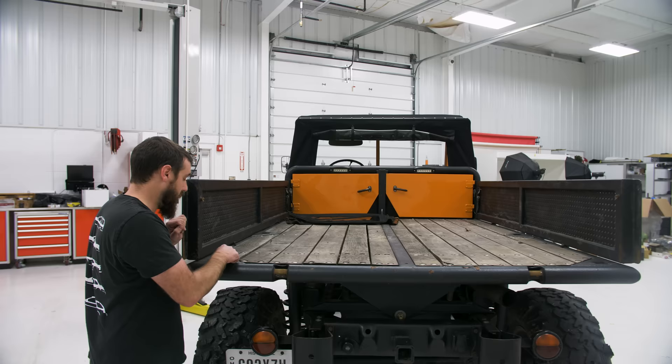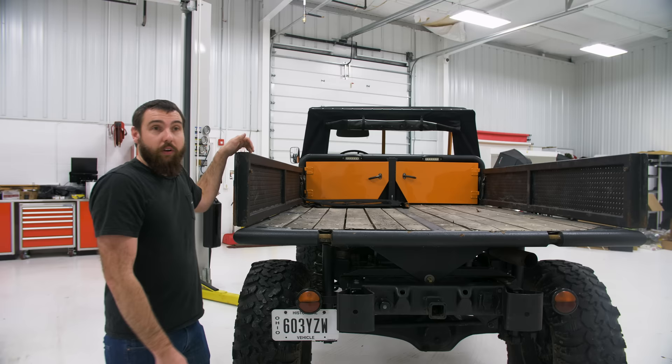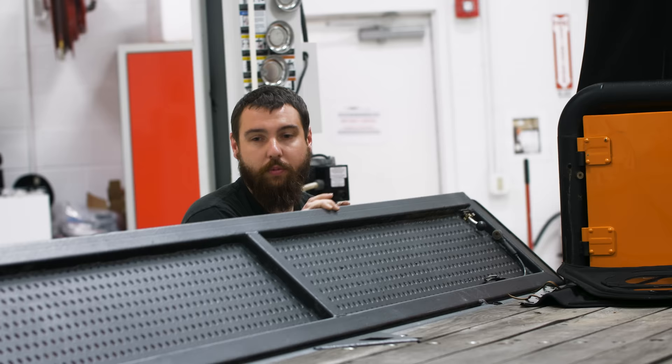These pockets are all just Reese hitch size, like a traditional hitch. So I can put anything I want in there from here out. If I ever decide I want to make pockets on all four corners or whatever, I can make stuff to adapt to this size. There are the rear ones, so it's all the same part — these lift off.